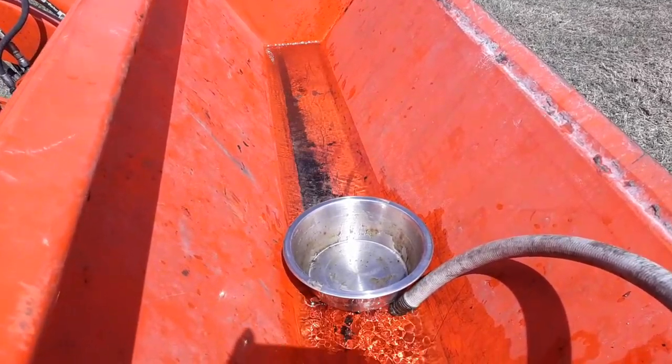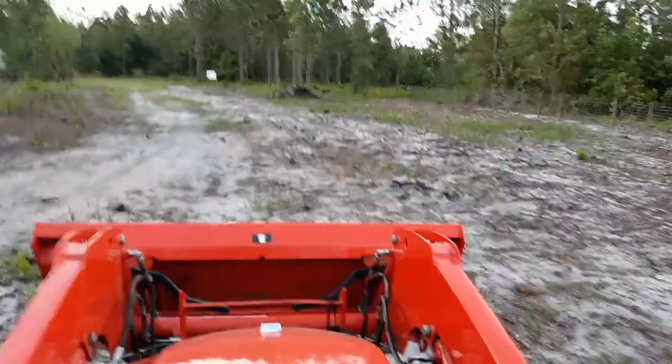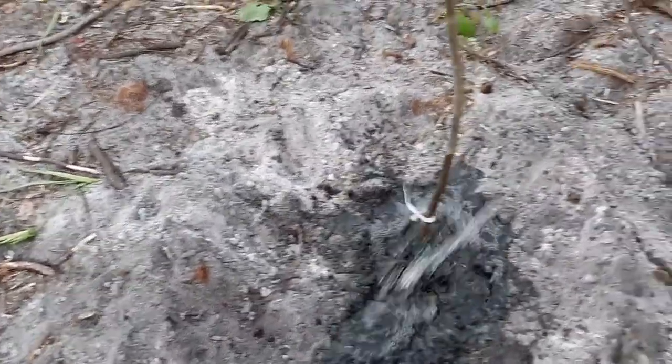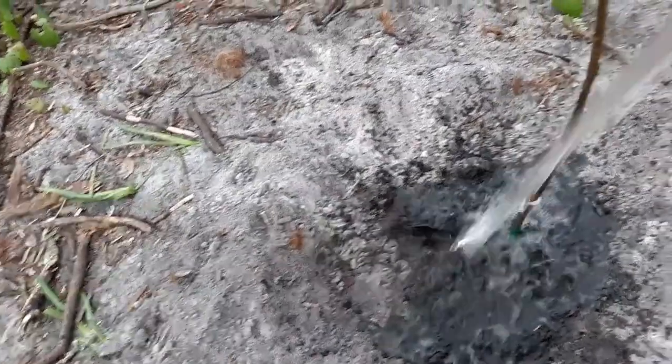Hack number one: using the bucket as a portable water source. Take it to the water hose, fill it up, have some means of scooping it out, then drive the bucket to whatever needs to be watered — in this case my pecan trees — and water away. It is absolutely wonderful.